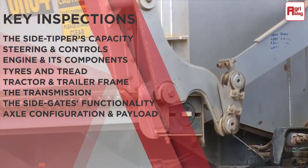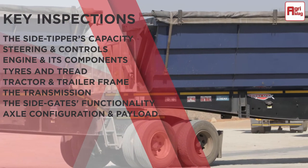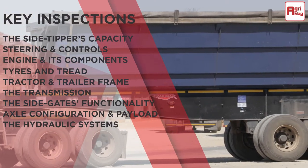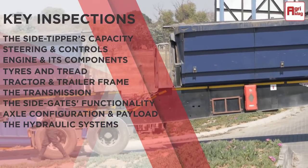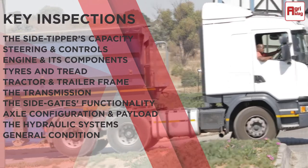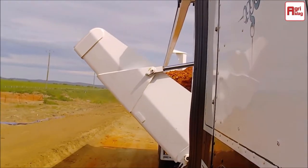Check the axle configuration and payload. Check the hydraulic systems to ensure they function properly, especially when the trailer is in operation. And finally, check the general condition of the unit. It would be beneficial to have an operator on hand to demonstrate the working order of the side tipper truck, to ultimately ensure that you're making a sound investment.